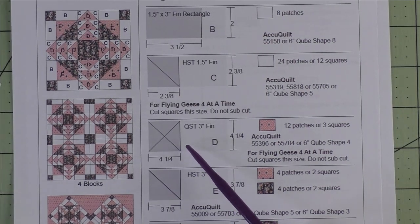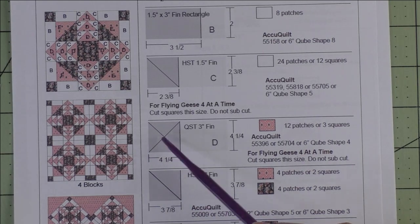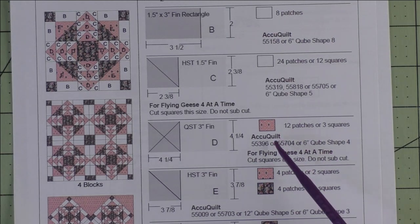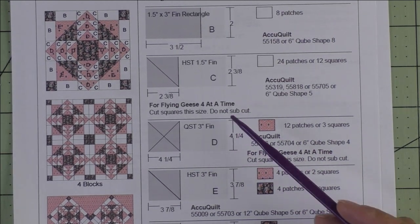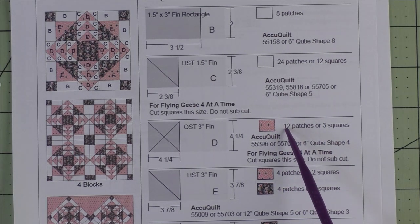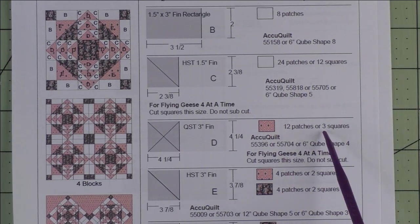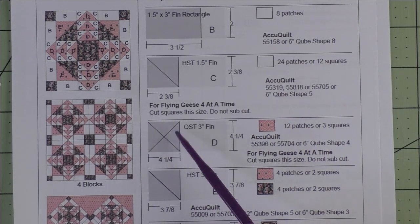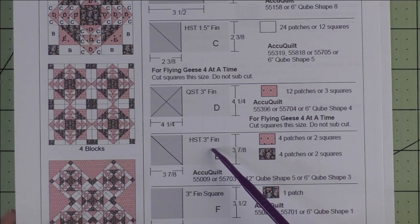Patch D is a three inch finished quarter square triangle — we cut four and a quarter inch squares and cut them in half diagonally twice for four patches. These are the geese part of the flying geese — that's the larger triangle. If you're using patches you cut 12 patches, but we're going to use squares for the four-at-a-time method, so we cut three squares at four and a quarter inches.